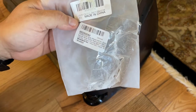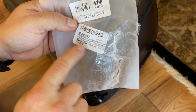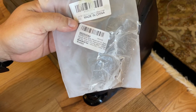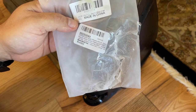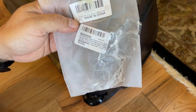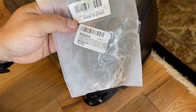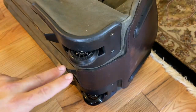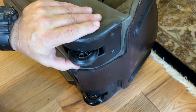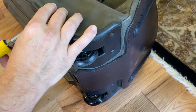These wheels have ABEC 9 bearings — ABEC 9 is a bearing rating related to bearing size and precision. It's important to measure everything in millimeters, so you'll need a metric measurement tool. I used a set of calipers — I just set them, measured the diameter of the old wheel, and then bought a replacement wheel to match. I've already taken a couple of screws out.